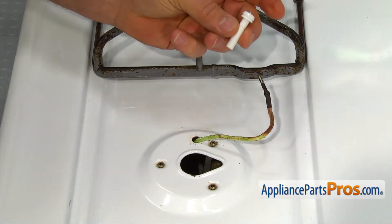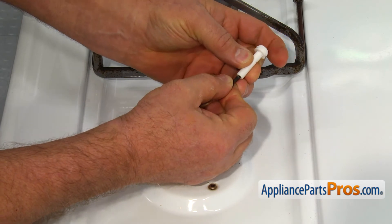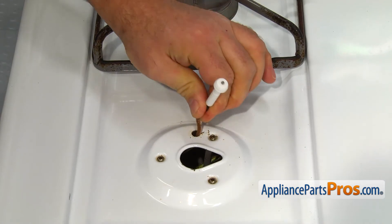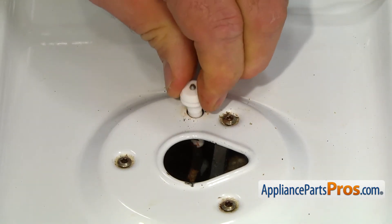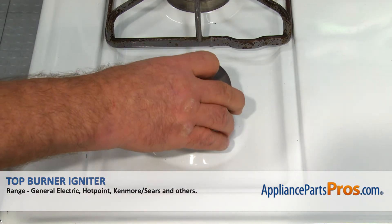To install the new top burner igniter, connect the wire and push it firmly into the opening. Install the top burner and the grate.